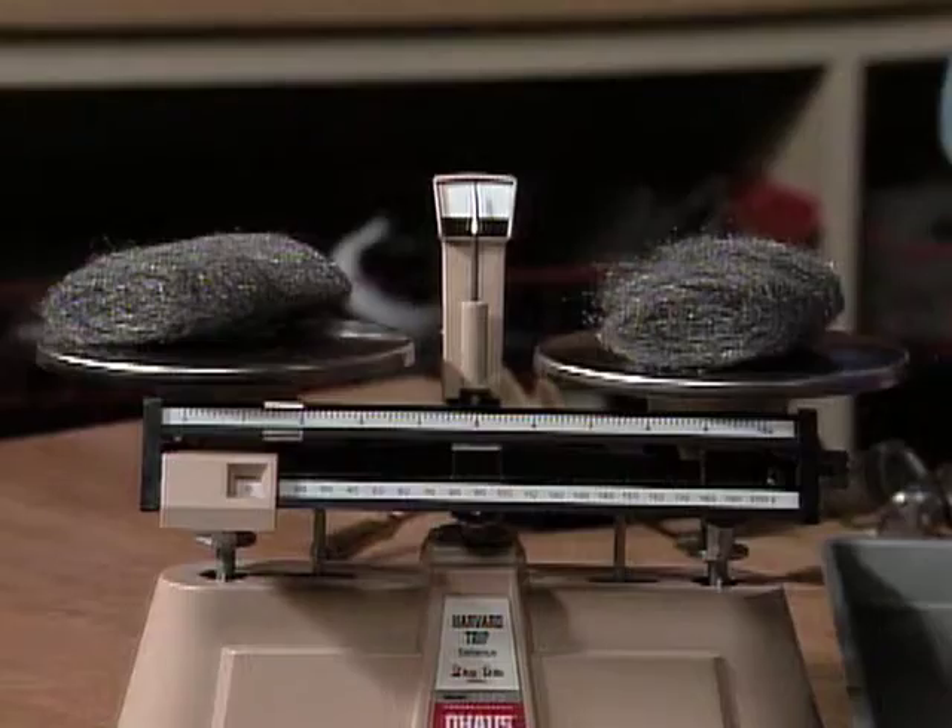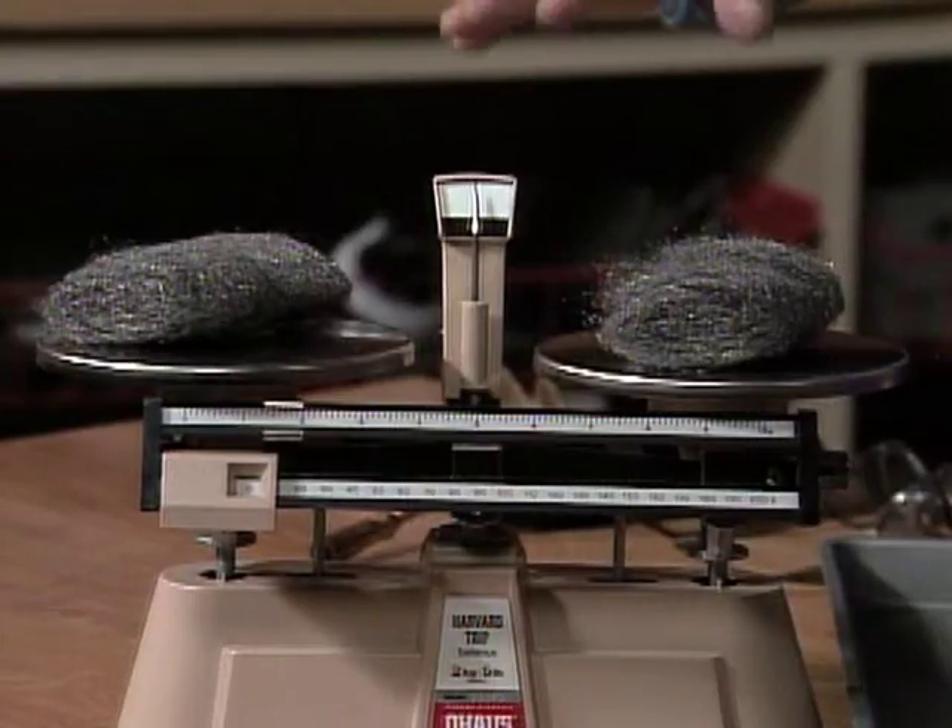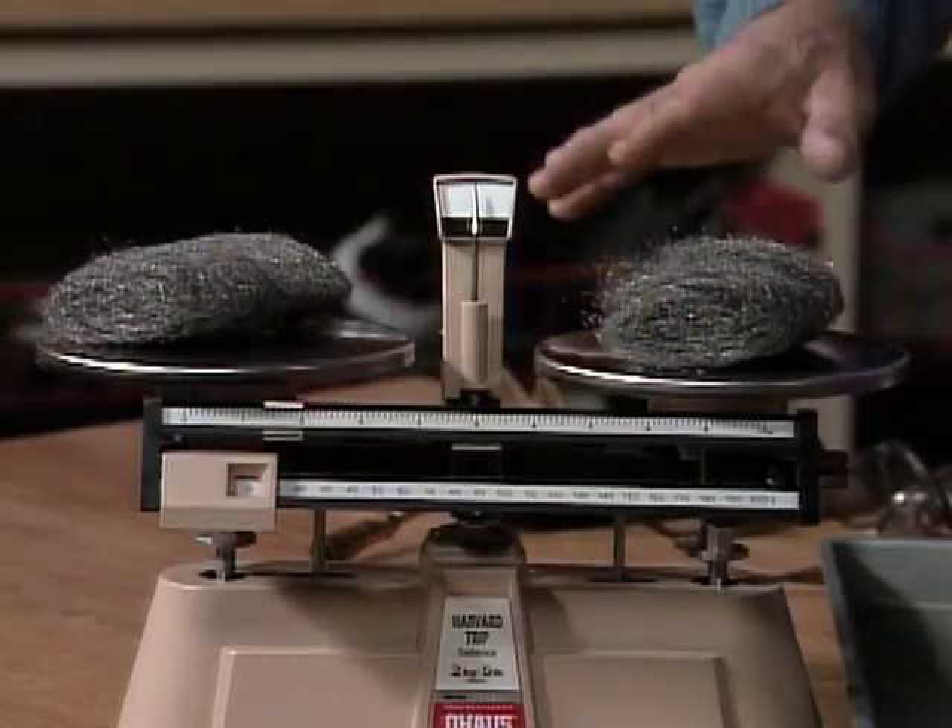It's level now, Mr. Wizard. Okay, this means we have the two sides of the double pan balance in balance, right? Yes, they're the same.